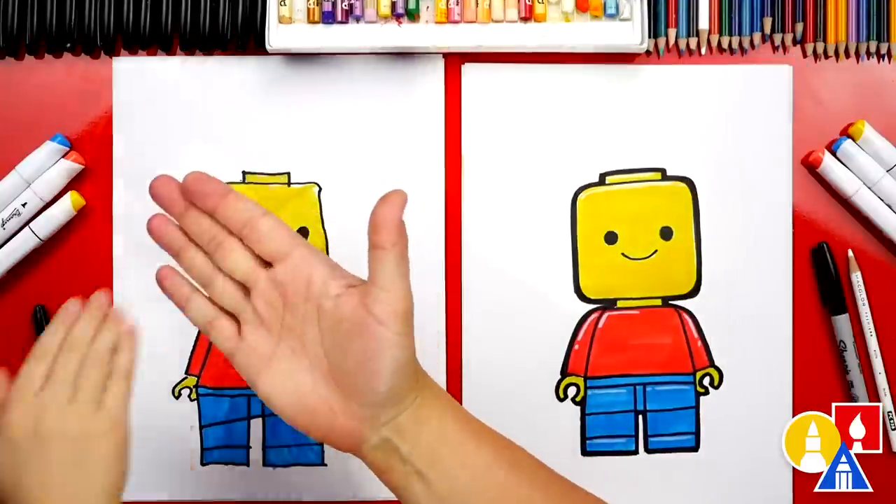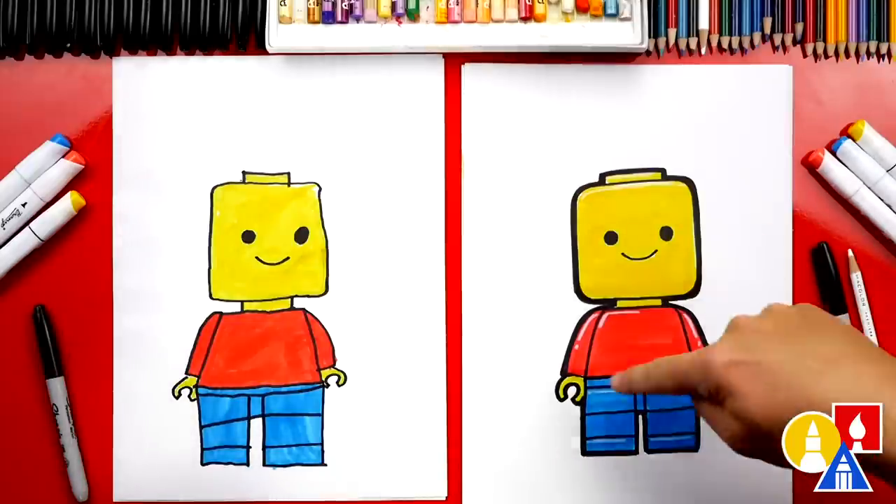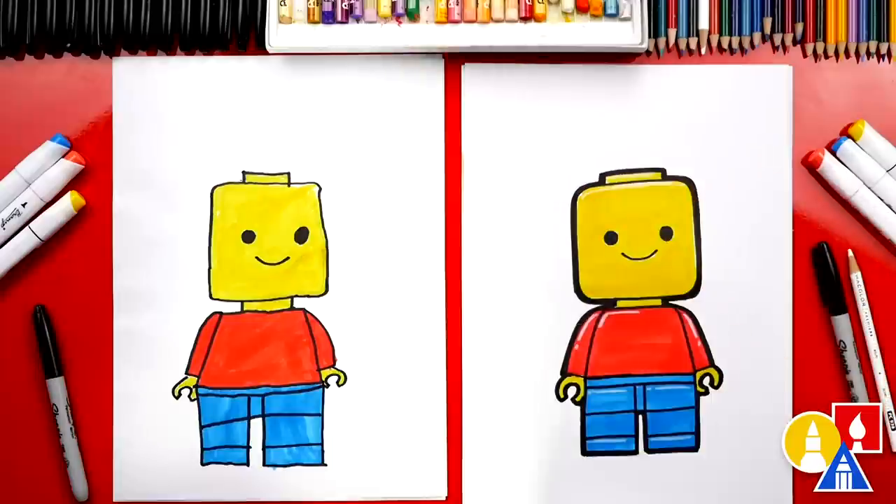Awesome — great job on coloring your Lego person! What colors did we use to color our drawings? Red, blue, and yellow. What else are those colors called? Primary colors! We used the basic colors — red, yellow, and blue. Now you guys can color your Lego people any way you want. You could also add extra details like hair and different clothes. You could turn this drawing into any person you want — you could even make it look like yourself.